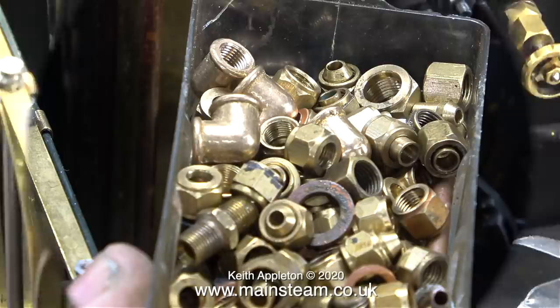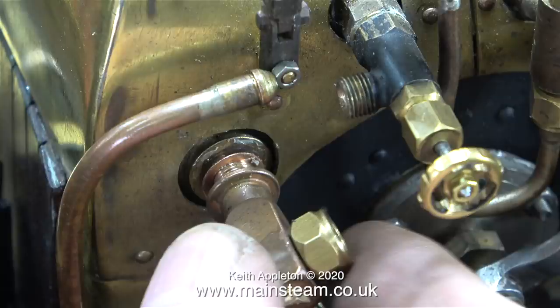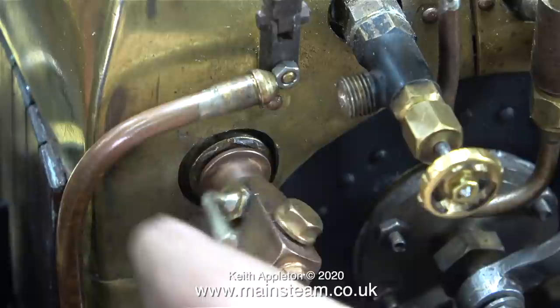To allow correct alignment of the water gauge fittings, I need to look in my box of quarter by 40 bits and pieces — and in there somewhere are quite a few copper shim washers, just like the one shown here. Unfortunately this one was a bit too thin. The second shim washer I tried was even thinner — you can see what happens if the shim washer is too thin: I can turn the water gauge fitting past where I need it to be. Third time lucky, I got it right with this one.